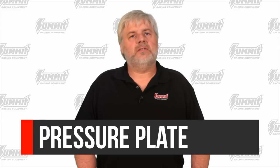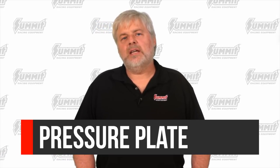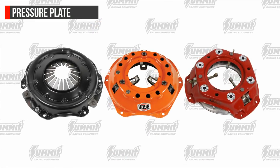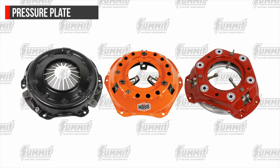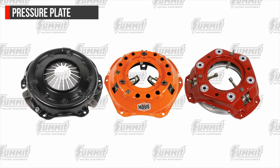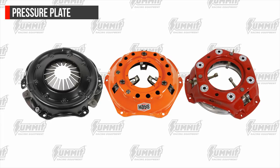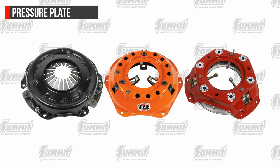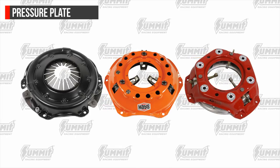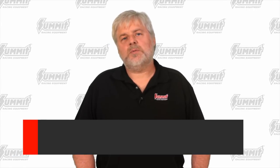Moving on to pressure plates. A pressure plate is the spring-loaded device in a clutch assembly that can either engage or disengage the clutch disc from the flywheel. Pressure plates are another key factor in how a clutch will perform in a vehicle. These will come with different tension springs and engagement finger designs. Just like the many disc designs available, the plate design will also have a drastic effect on the clutch drivability and strength. The disc will either be clamped to the flywheel or spin freely depending on the position of the pressure plate, which is determined by the position of the clutch pedal.